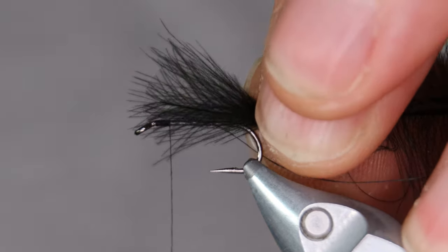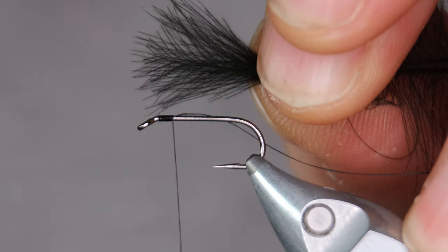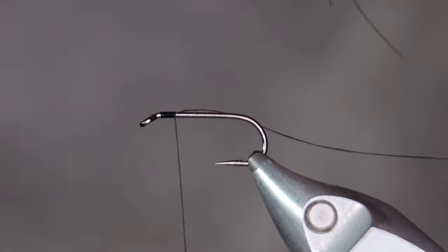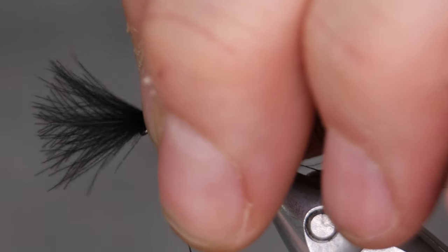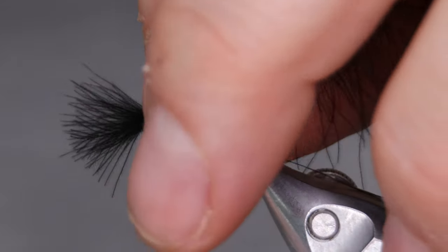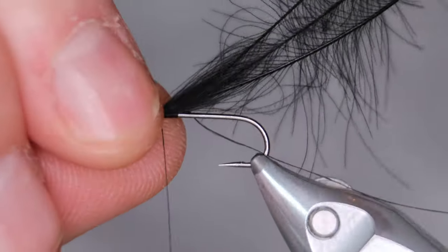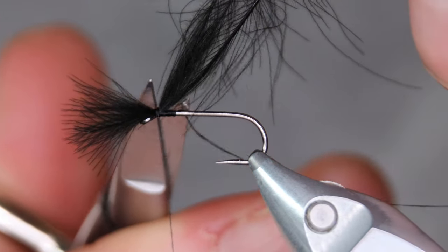I put the tips of two to four feathers together. It really depends on the quality of the material you have. CDC — you can get a pack with great feathers, and then you get the next pack from the same manufacturer, same color, and those feathers will drive you crazy. So I won't say exactly how many feathers you'll need; between two and four is my guess.